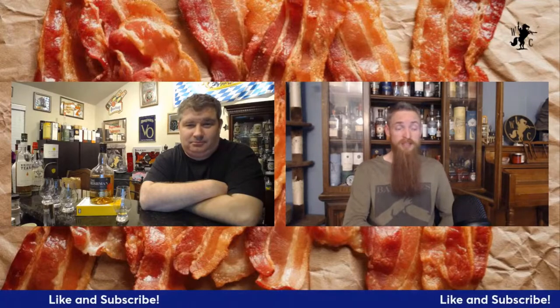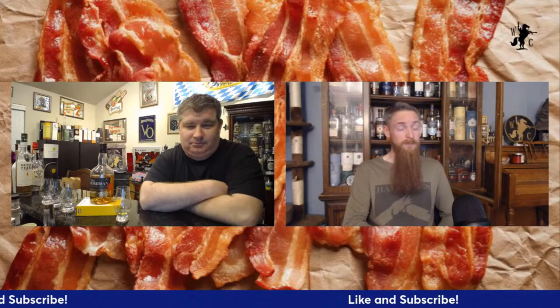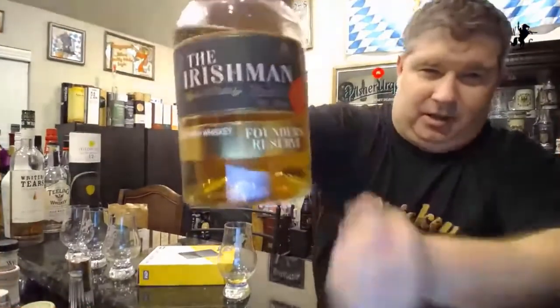Hello, welcome on into another episode of the Whiskey Crusaders. I'm Will and I'm Matt. On today's episode we're talking about the Irishman and their Founder's Reserve. Don't forget to hit that like and subscribe button and click that notification bell.